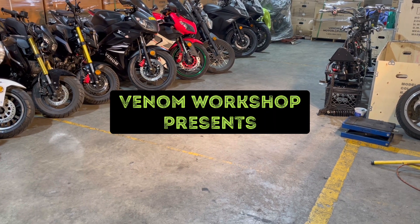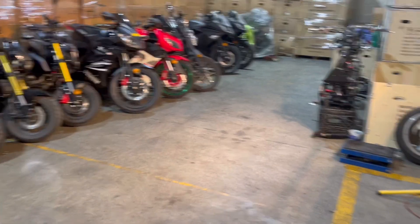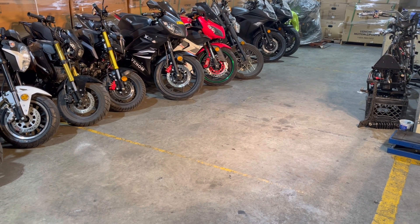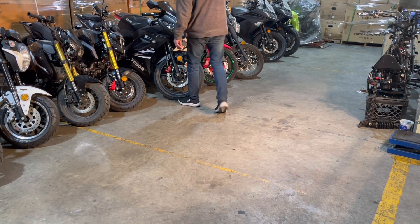Welcome back to the Venom Workshop. Today we're doing a quick video — I'm pulling out our X-22, and I'm going to show how to change the horn on it. It's not difficult, very simple. This is our upgraded X-22, which is awesome.